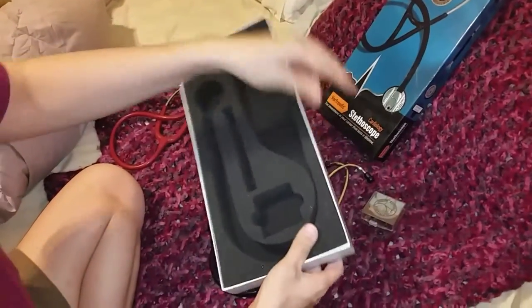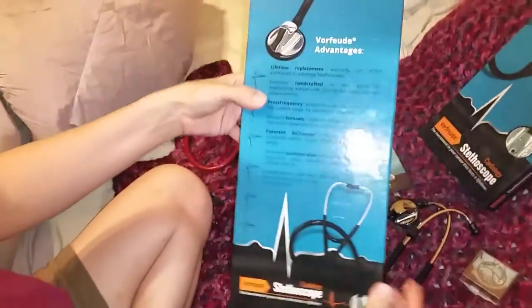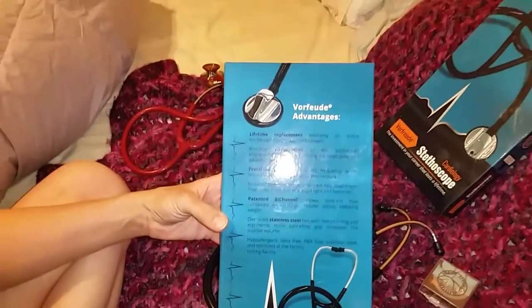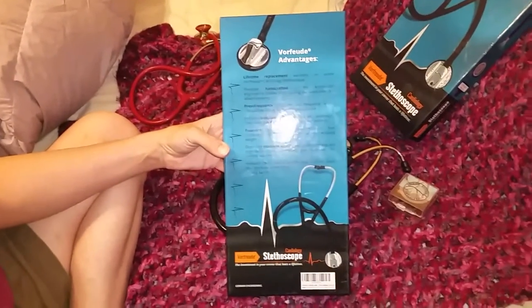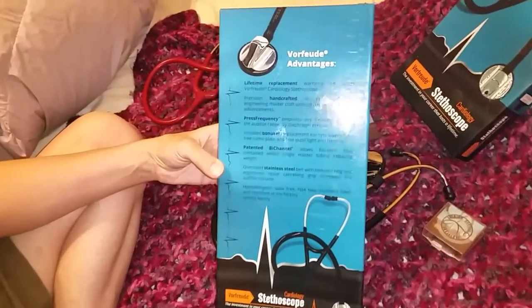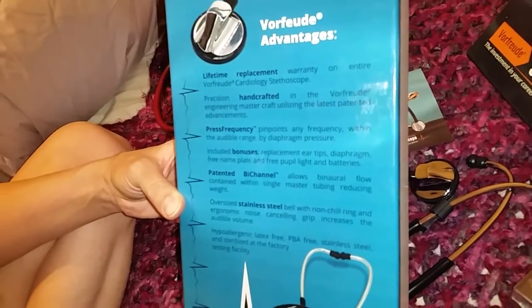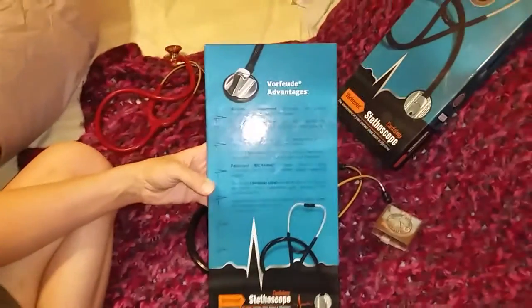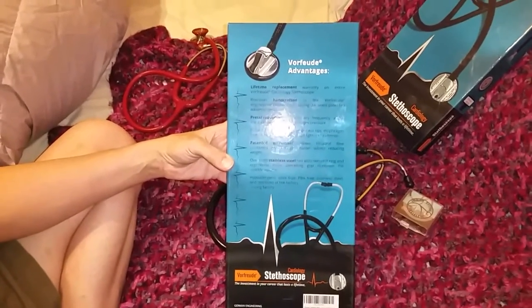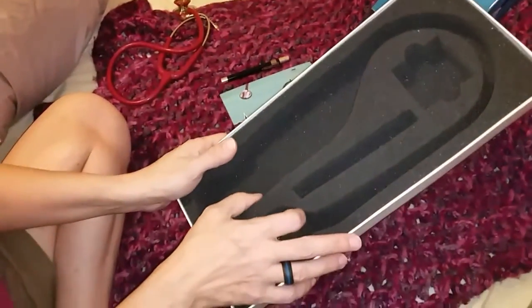This comes very well packaged, with more information on the back. Even greater bonus: the stethoscope has a lifetime replacement warranty on the entire stethoscope. This can pinpoint any frequency within the audible range. It has the bonuses of replacement ear tips, the diaphragm, the nameplate, and the penlight — and it comes with the batteries, so you are ready to go. Hope that helped. If you have any questions, just leave them below.